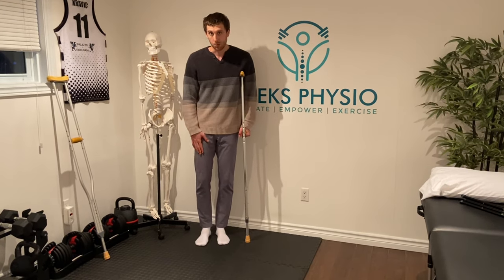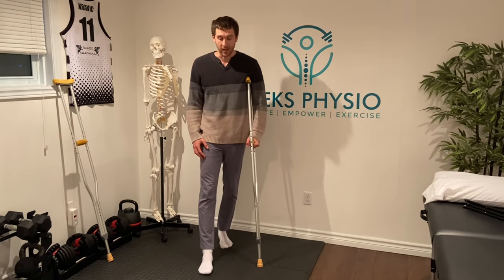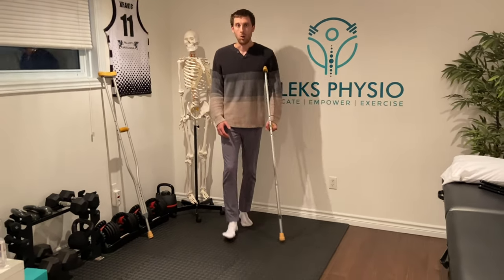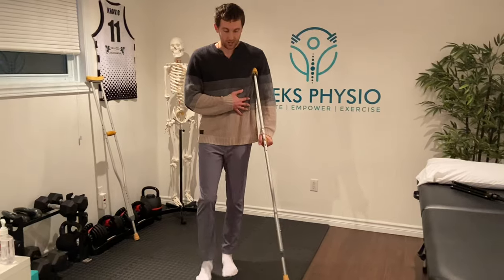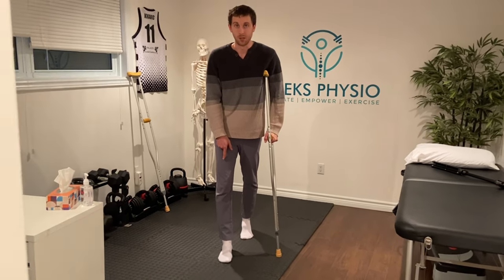As I step with my sore leg — in this case, my right — I'm putting the crutch down at the exact same time. I can either do a step-together pattern for slower walking, or a step-through pattern where this leg comes past, again touching the crutch at the same time the leg comes down.